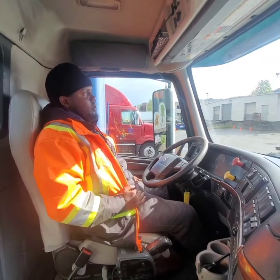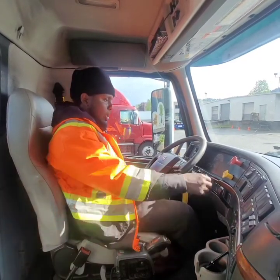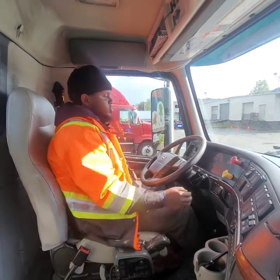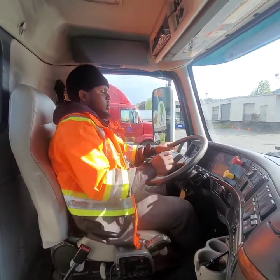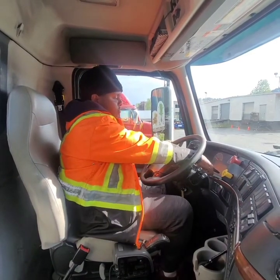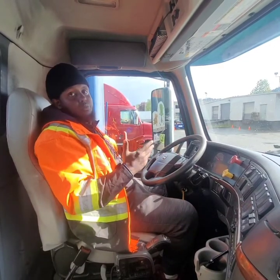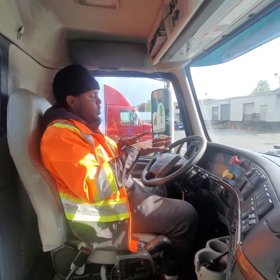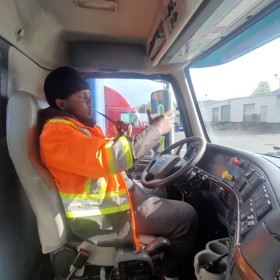Examiner, I'll be doing my second safety start. Making sure it's in neutral. I apply the brakes. Now the engine is on. My ABS light came on and off; my DEF light came on and off. While my air pressure is building up, I will be doing my in-cab inspection. Examiner, I'd like to start with my seat belt and work my way up.